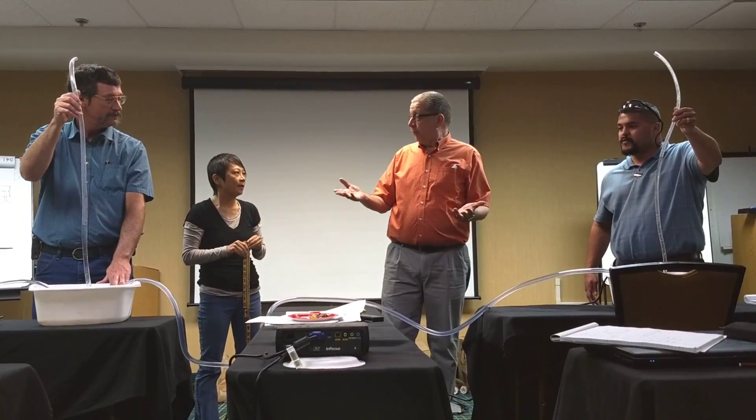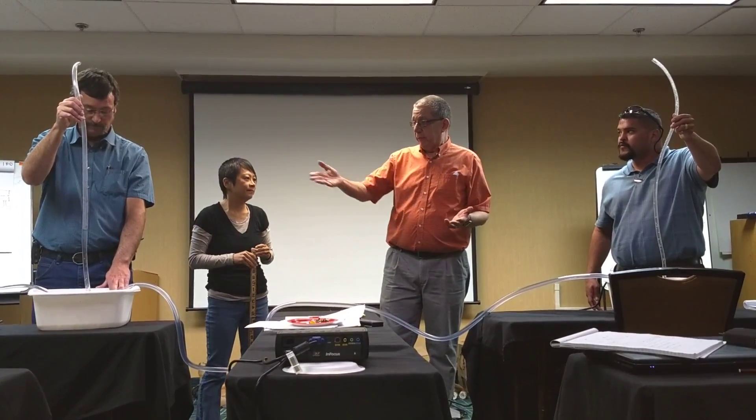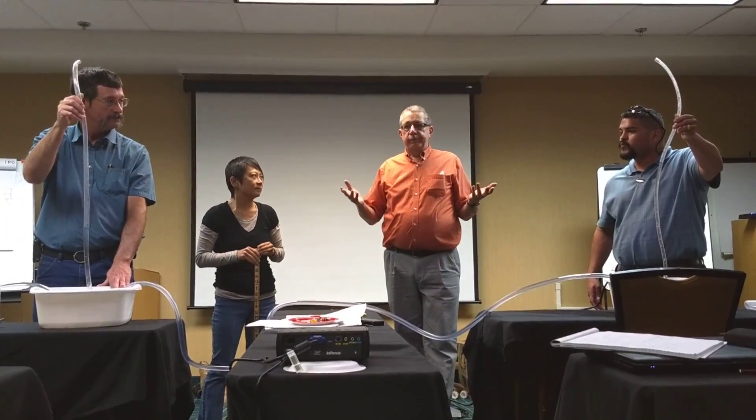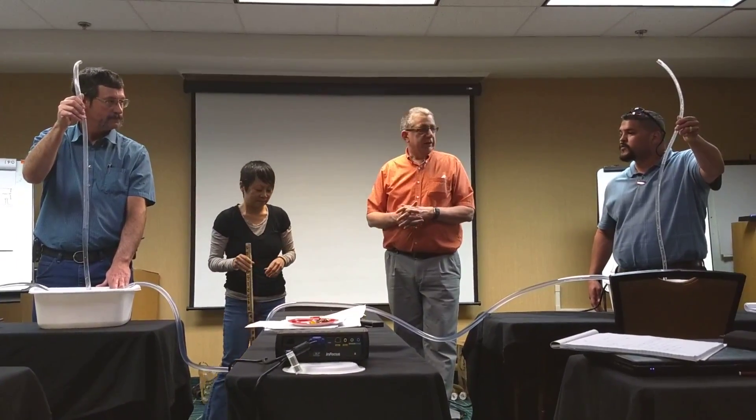Do we know the flow rate? No, but we could figure that, we could calculate that, or determine that, but we're not doing that. So that's a quick hydraulic lesson.